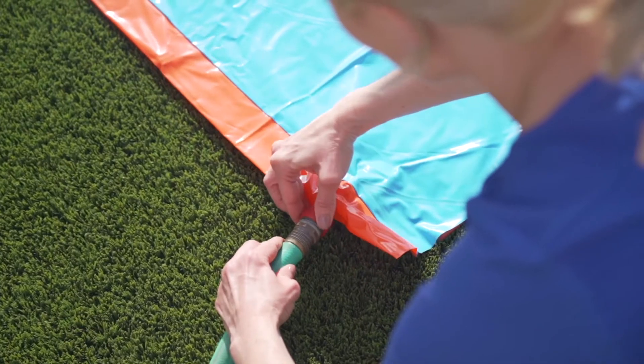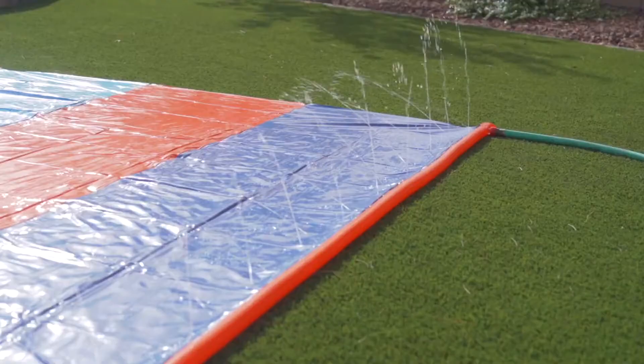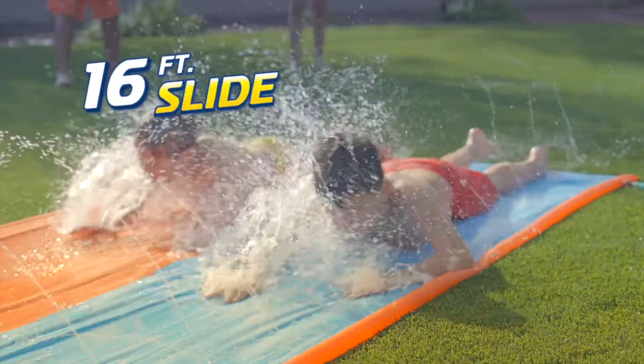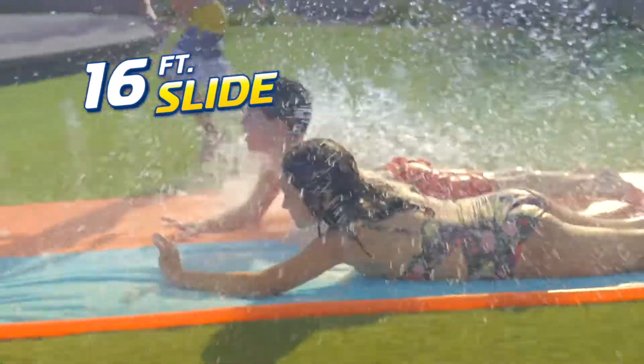Parents will enjoy this simple setup — just connect a garden hose and start sliding. Kids will love the hours of fun that the H20 Go Slides provide.